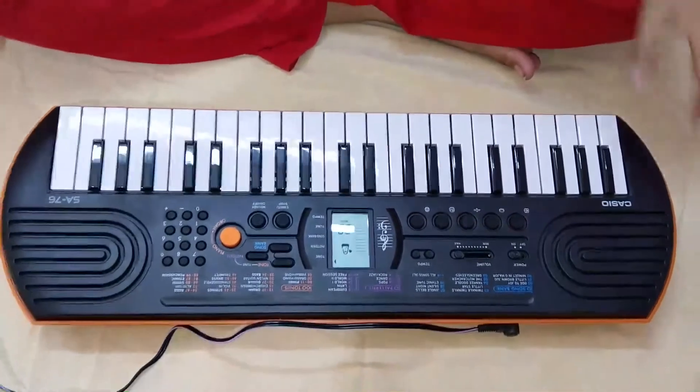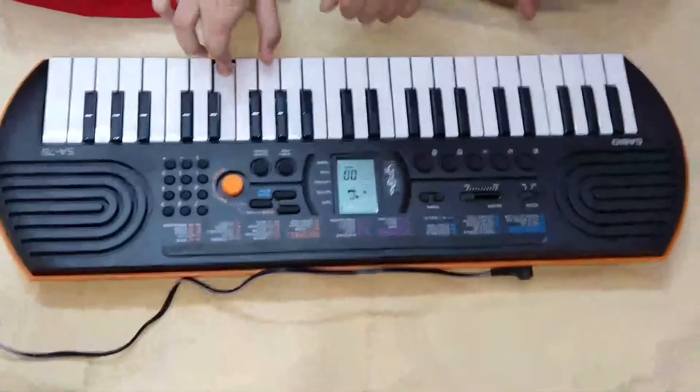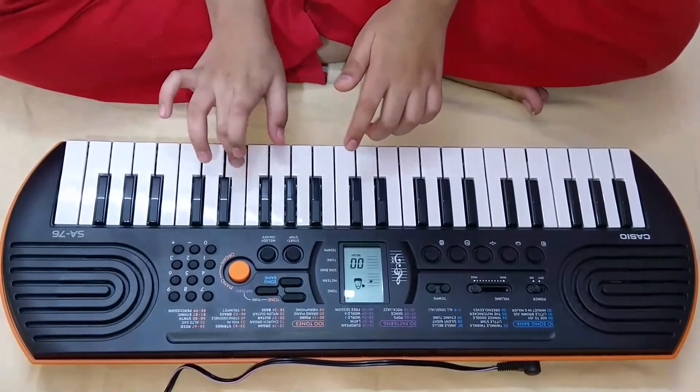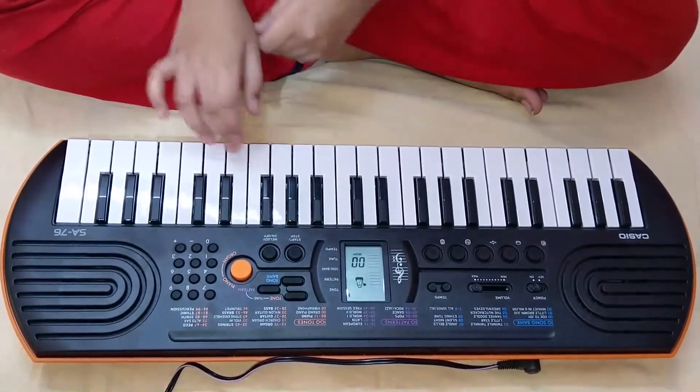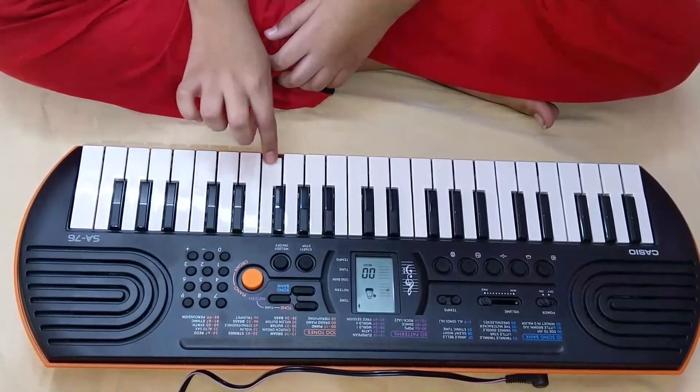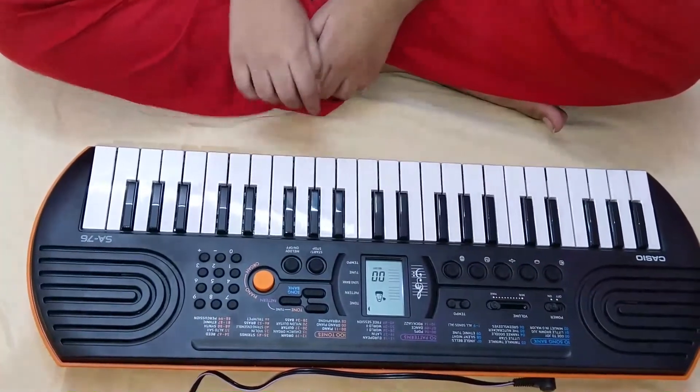As you have seen, this is very interesting. I will also teach you how to play piano in my further videos. Now I am going to play another song — you need to guess which song it is. You can write in the comment box. This is again the Bella Ciao song from Money Heist.